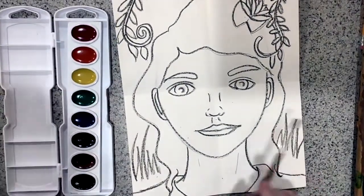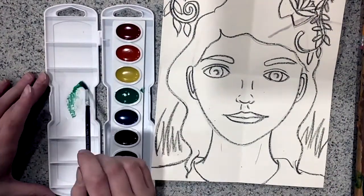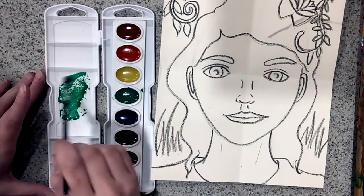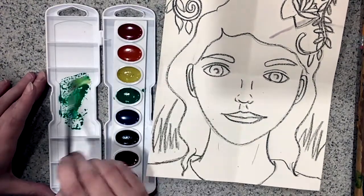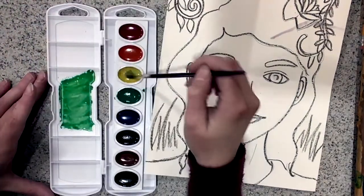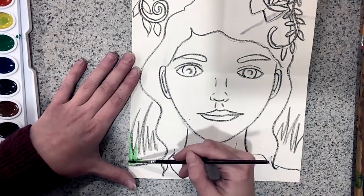Now I can begin to paint with my watercolor paints. When you're using watercolor paints, it's just like when you're using your liquid paints — you want to make sure you're washing your brush between each color. You can still mix colors as well. I'm mixing my green and my yellow to make a lighter green. You put each color into the top part of the watercolor tray, wash your brush between colors, and mix together.